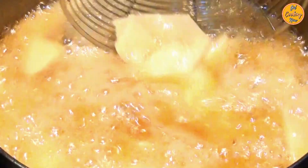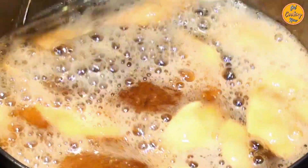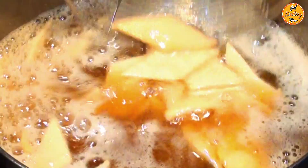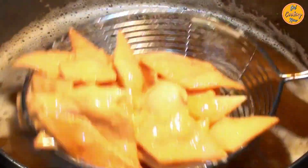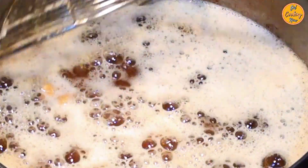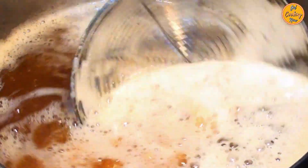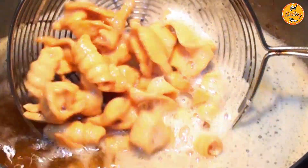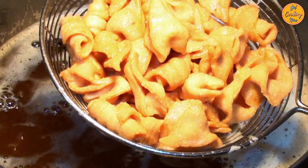Make sure to turn the Kalkals often until they are golden brown in color. Once golden brown, remove the Kalkals. Place them on paper napkins to soak the excess oil, or you can also place them in a strainer. Similarly, fry the remaining Kalkals. Sugar powder can be sprinkled on the Kalkals when they are hot. Cool down the Kalkals and then store them in an airtight container.